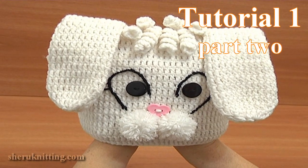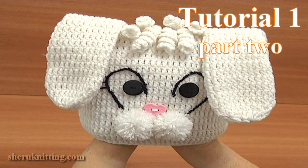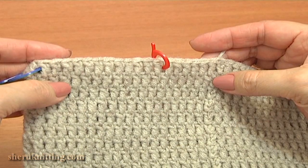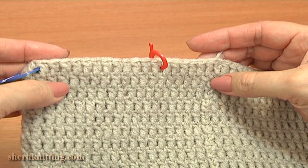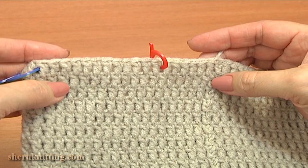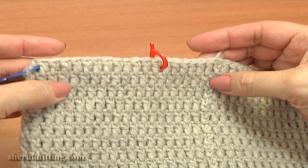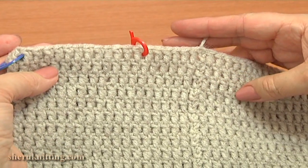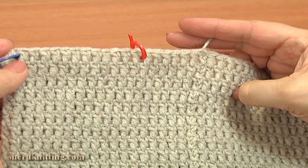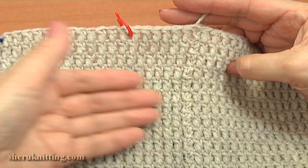In this second part of tutorial 1, I will continue crocheting a beautiful bunny hat for kids. I moved the side dividers to our last round and marked the decrease stitches with them. I also marked the places where I am going to begin crocheting the left ear. Here the back of the hat is facing me.